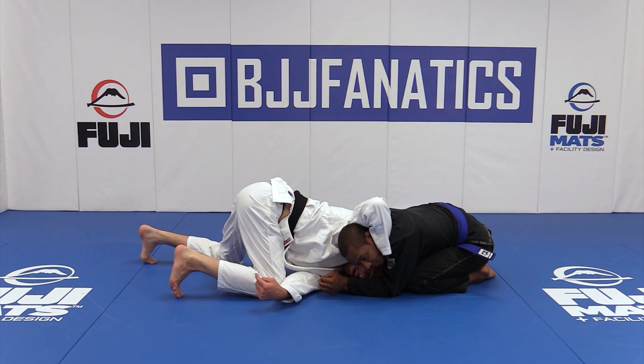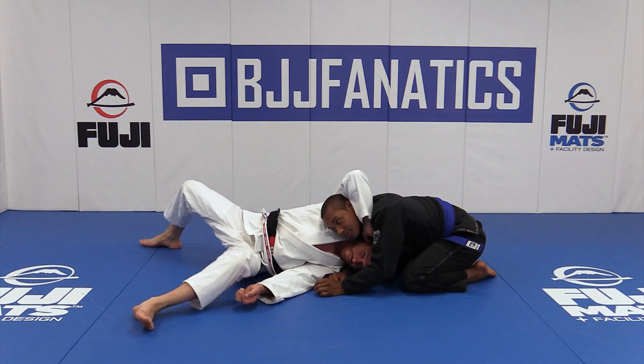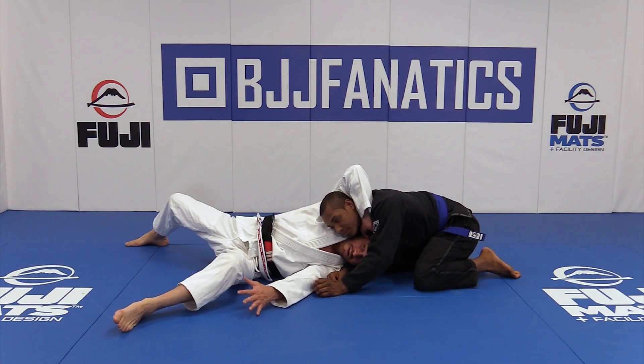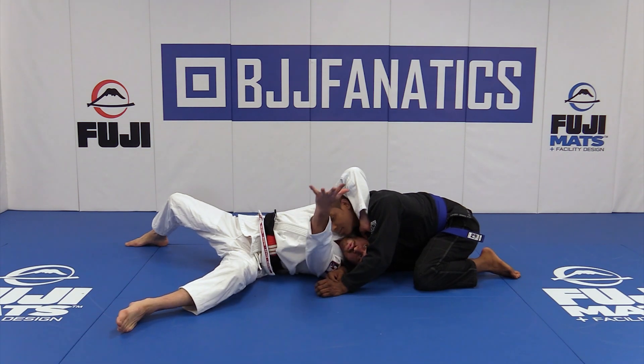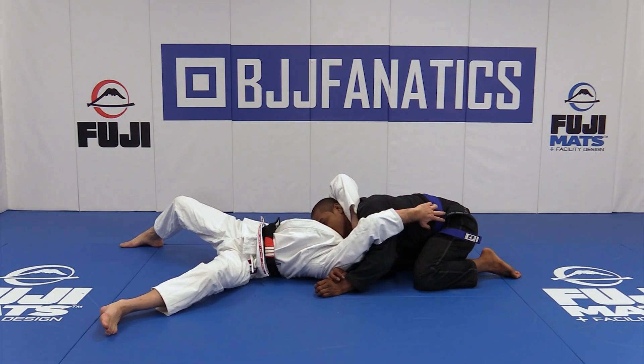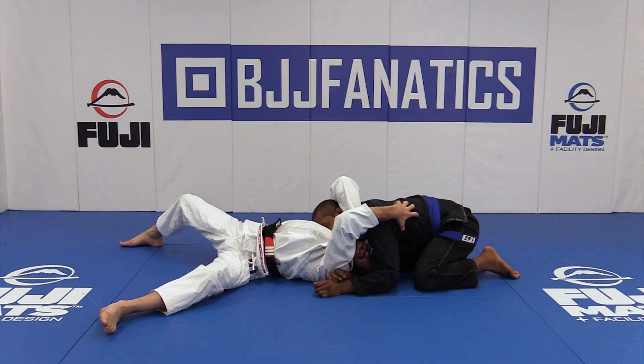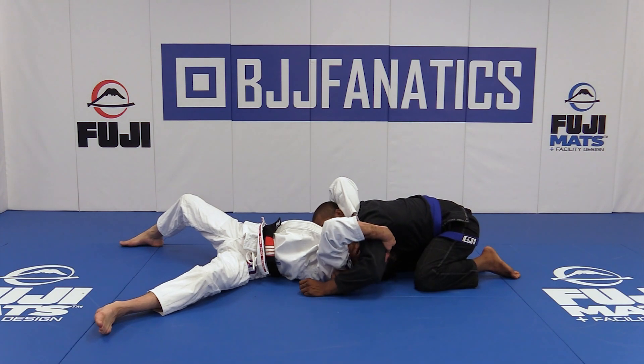Once I dive my head through, I'm going to break my hips. Now I have good base here too — upside down. Right away, this hand, my free hand, is grabbing the material or the belt if I can. If not, grab everything — his skin, his arms.